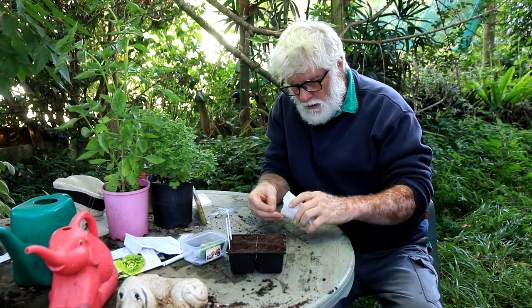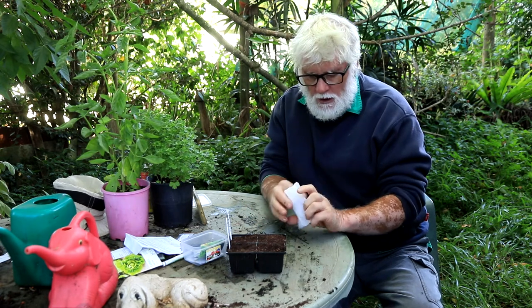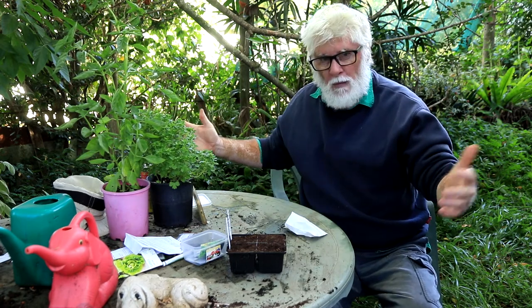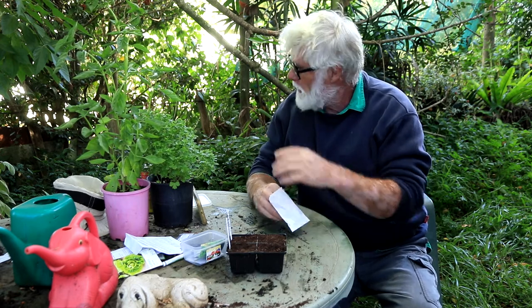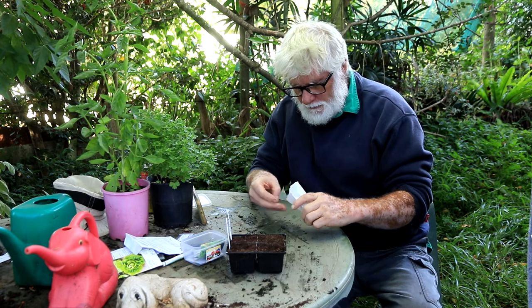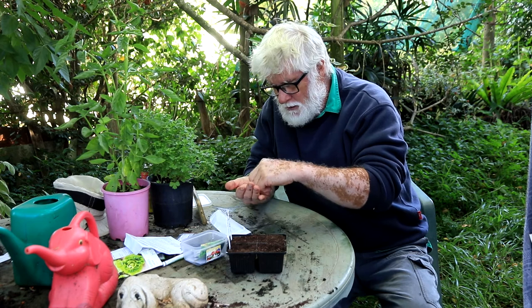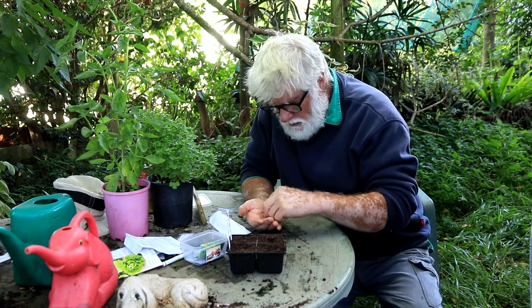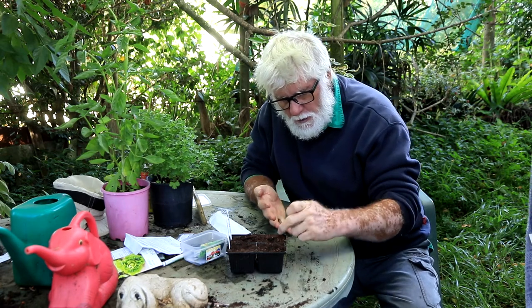With the broccoli — I won't grow cauliflower here because they're too big, a massive plant, and I unfortunately don't have the room. Unless the neighbor wants to sell me his block of land, I'll just have to buy my cauliflower at the local markets. So there we go — that third one went in for good luck.